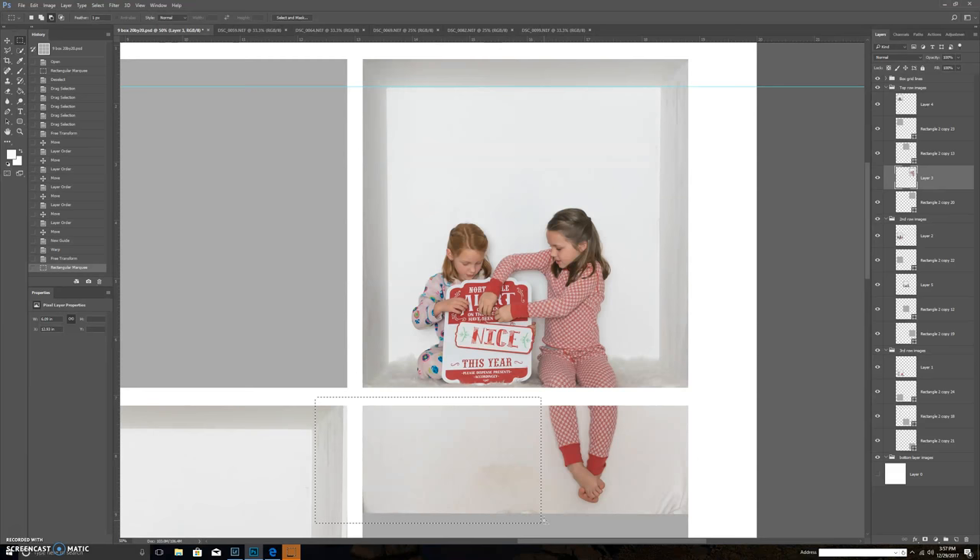If you want to resize the canvas to print smaller — say 10x10 — go to Image > Canvas Size and change it to 10x10. It'll shrink the canvas, so then I go from the very top layer to the very bottom layer, Shift+click to highlight everything, go to Edit > Free Transform, shrink my screen a bit, and drag to fit everything to the new canvas size. This works for any photo in any in-the-box grid.